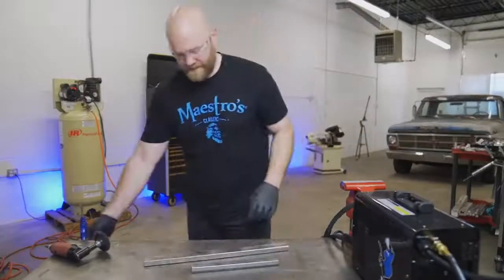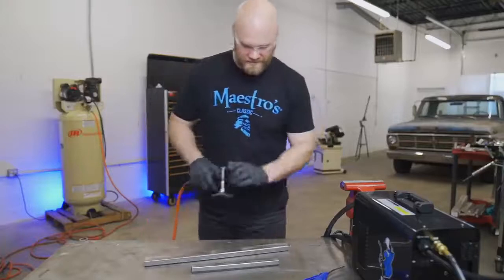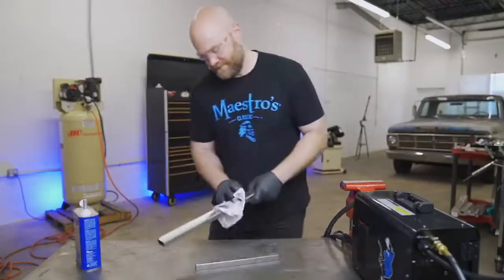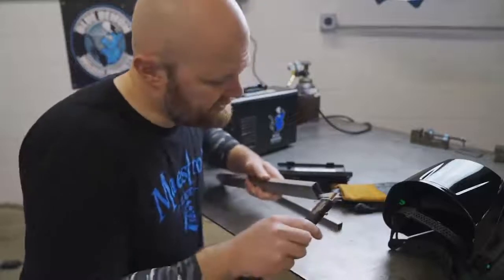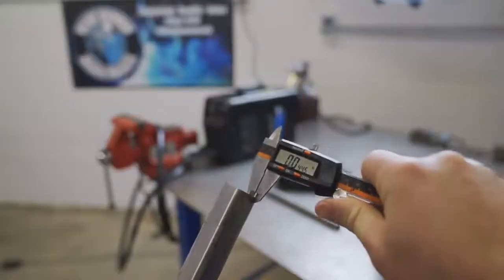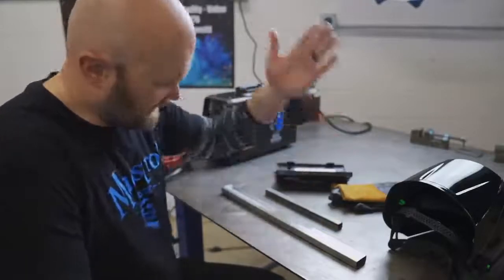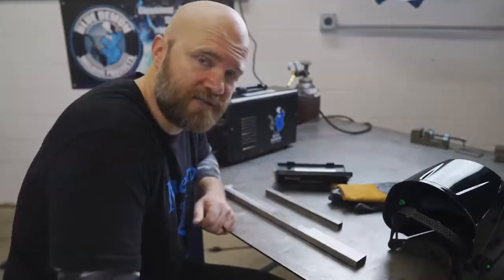Since I don't weld dirty metal or on top of rust, I'm going to clean these off. MIG welding is a much more forgiving process than TIG welding, so you could get away without doing this, but I'm going to anyway. Both of these pieces of steel come in at just over 40 thousandths. I previously used these on a gate I made — when you build a gate you don't want heavy steel that's going to rip the pole out of the ground. We'll see how this welder does on this thin steel.